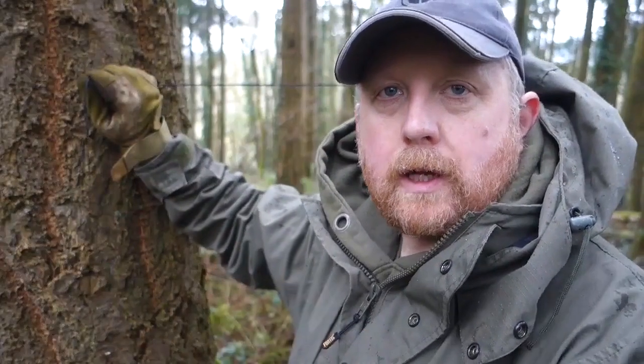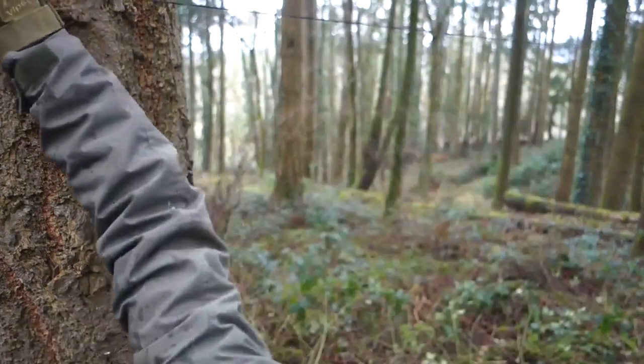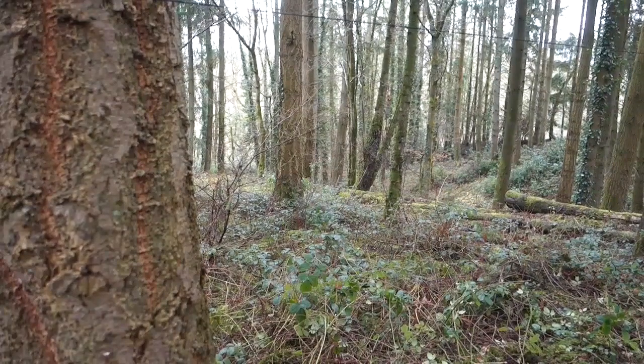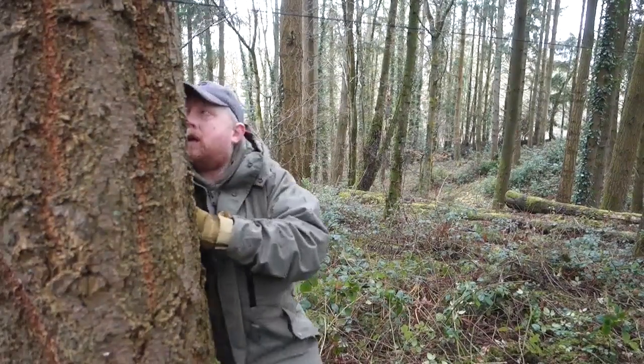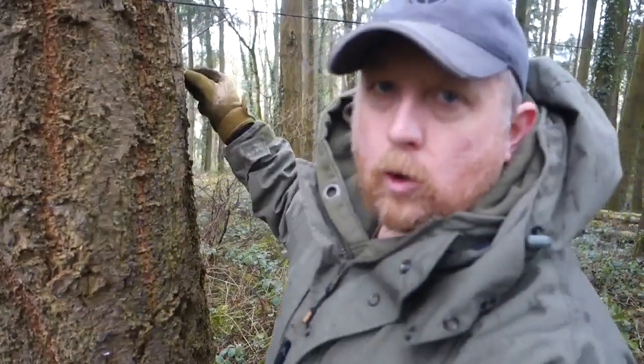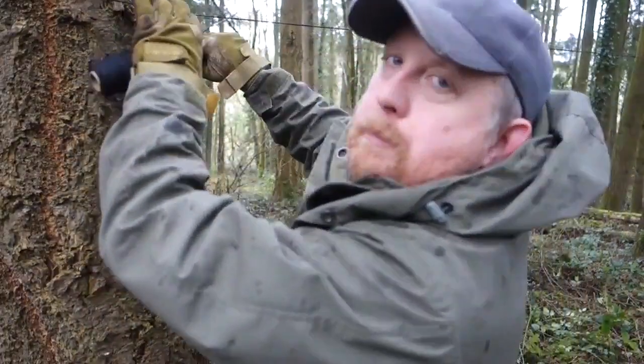We've done our Siberian hitch on that tree. Now we want to put some tension on the line at this tree. The good thing about this knot is you can leave all your line coiled up. This tree is a bit big to hug so I'll walk around it. You can already get tension on the line just by using the tree as a brake.